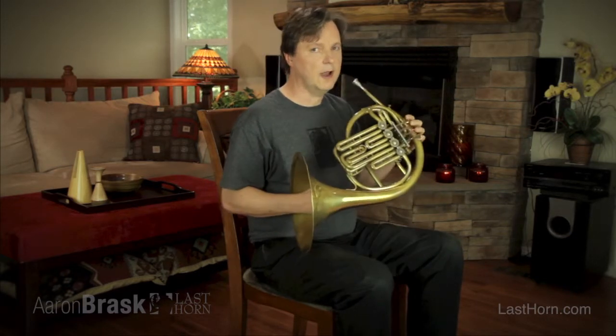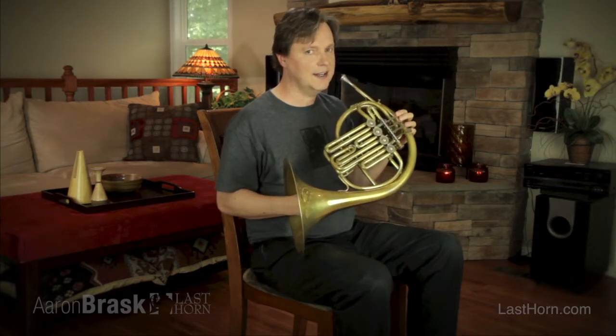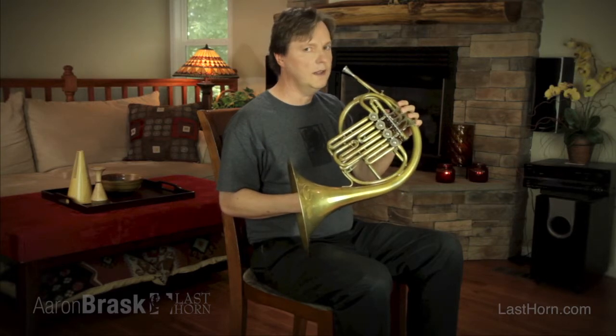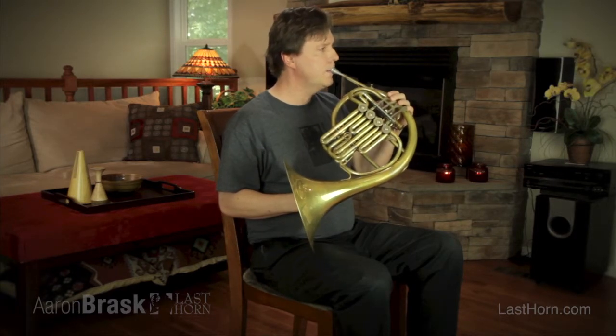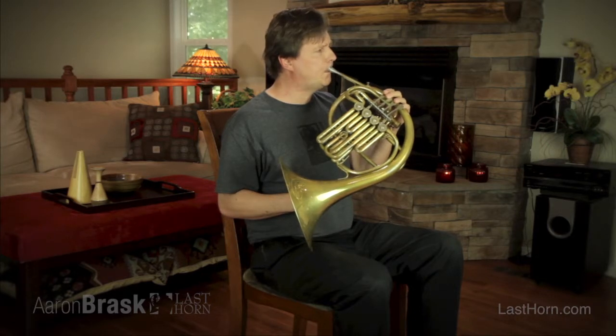If you press down the thumb valve — or as I call it, the panic button — on what some people call the incandescent horn or the discount horn, you get only these pitches. It doesn't give you notes. You can't play. You just don't have to be quite a good shot.